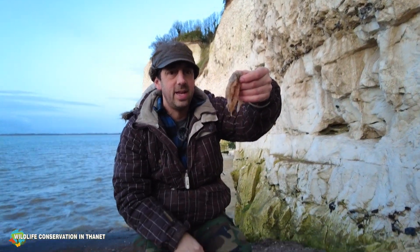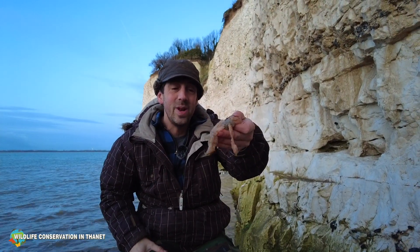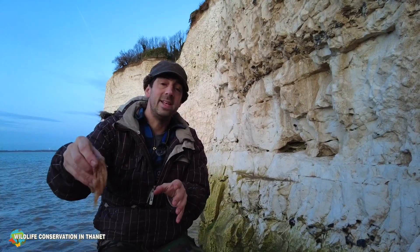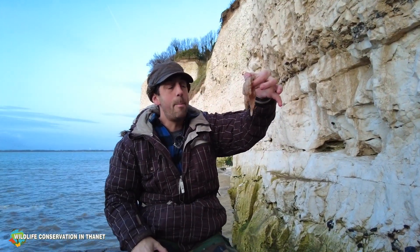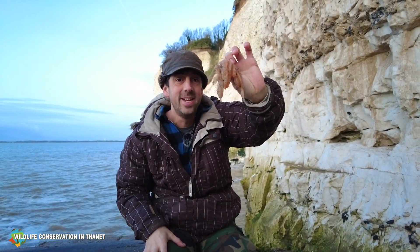A lot of people find these and it's very alien - they have no idea what they are. But that's what they are: squid eggs. When I find them, what I tend to do is put them back in a rock pool or back in the sea somewhere, just to give them a bit of a chance. So a bunch of jelly sausages are actually squid eggs. Cheers guys!